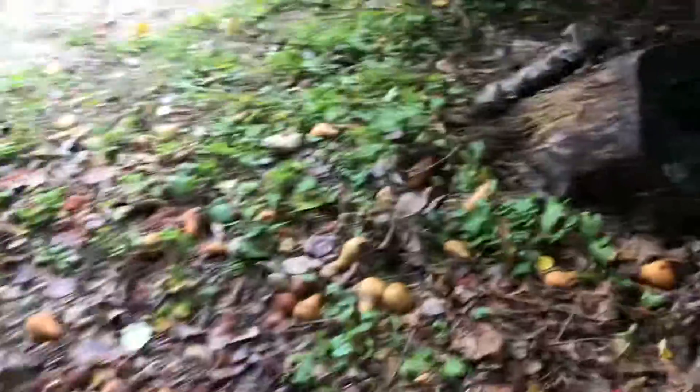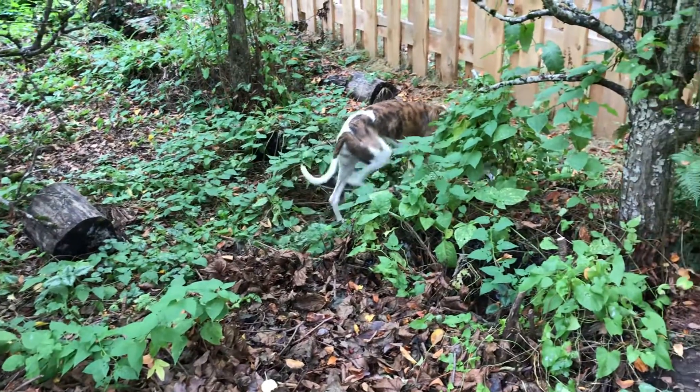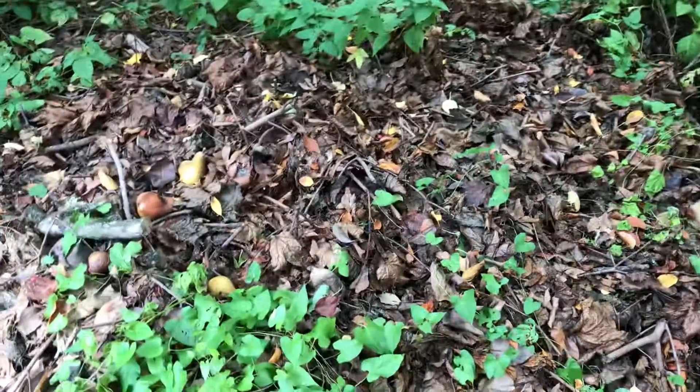If you'd like to grow some mushrooms at home, I'd say give it a try. Especially the wine caps — they're really easy. Hi Daisy. Say hi to everybody. She's looking around for critters to go after. All right, until next time.